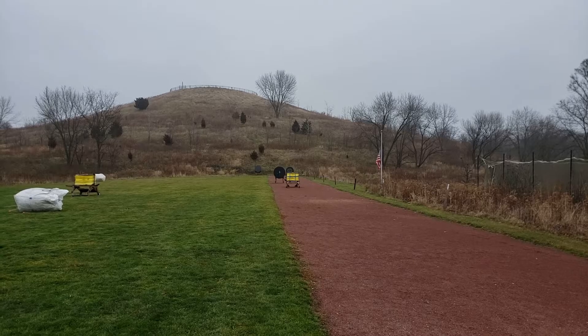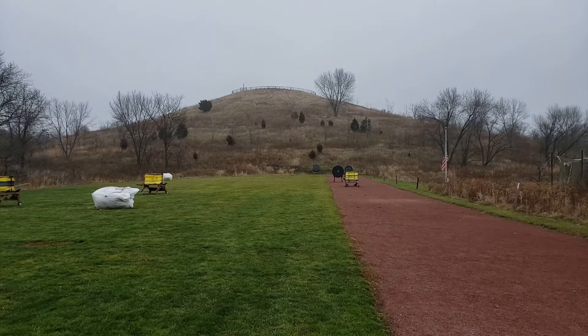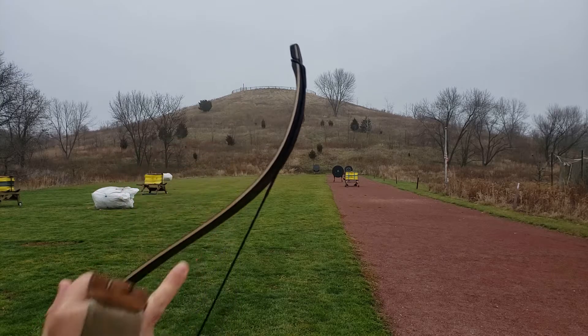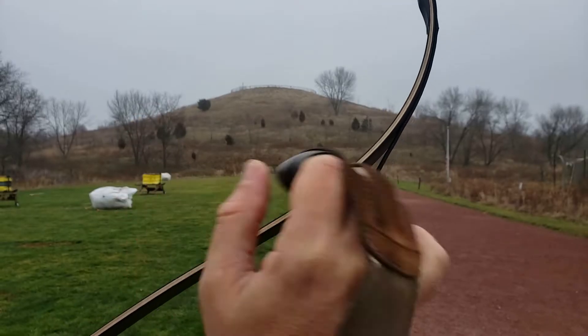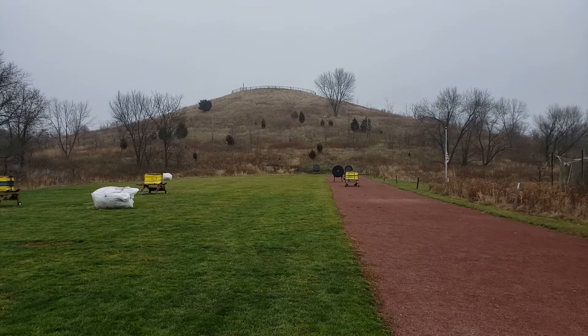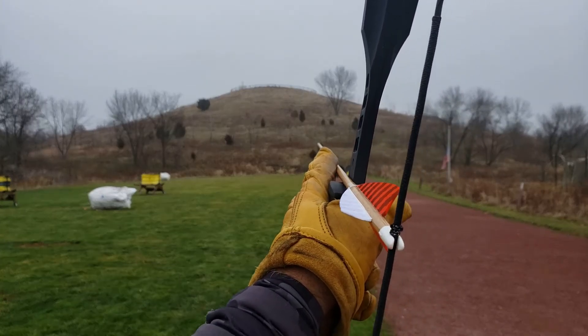Coming in. That was pretty good. Now what I'm expecting, guys, is there's going to be a lot of twang from this — a lot of string slap. I'm going to try to quiet it out. I'm going to get a lot of string slap right along this surface, and I'm going to try to quiet it out by putting a little makeshift leather wishbone here and here. But first we've got to hear how loud it is.